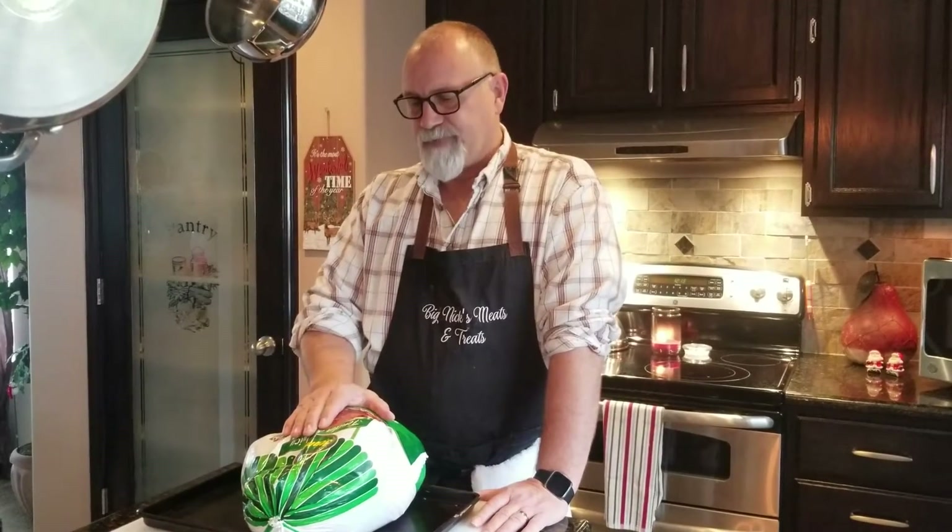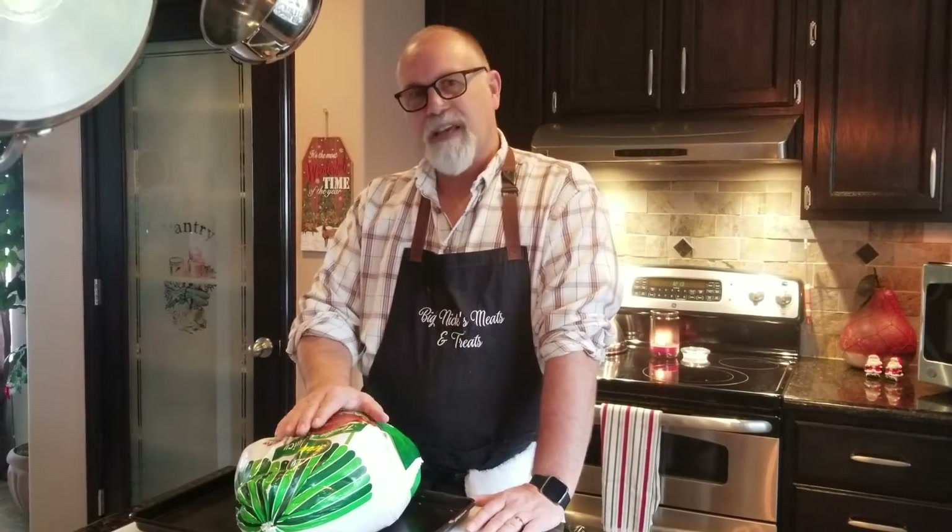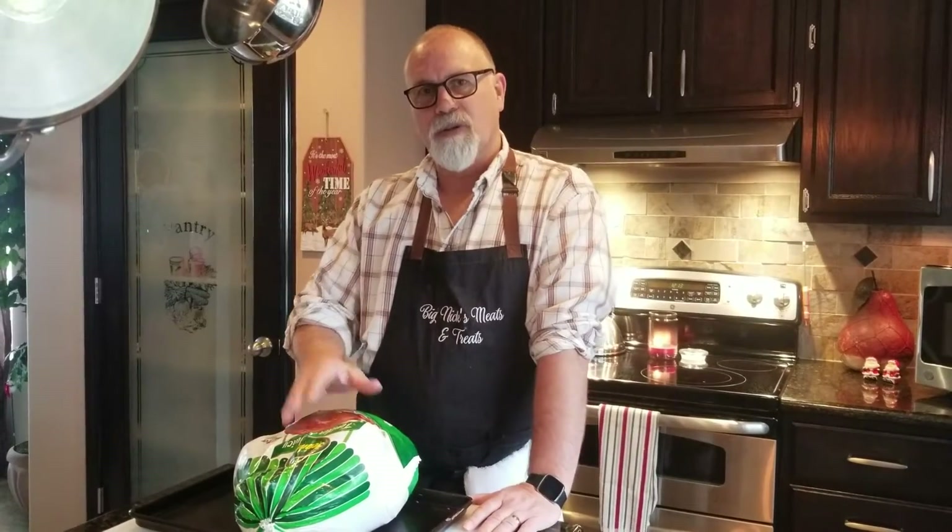Today I'm going to do a 17 pound turkey. I really like the 12 to 15 pound range for this, especially on the smoker. This one's 17 pounds — I think it'll be fine. It's probably going to take us three hours to cook. So let me get it out of the package and we'll get right back to you.